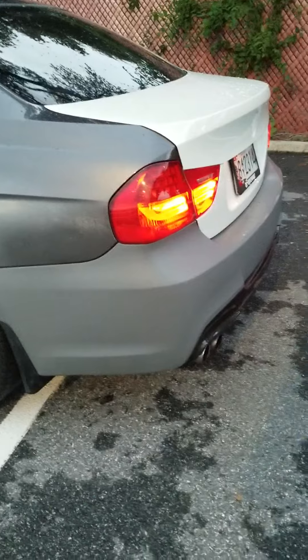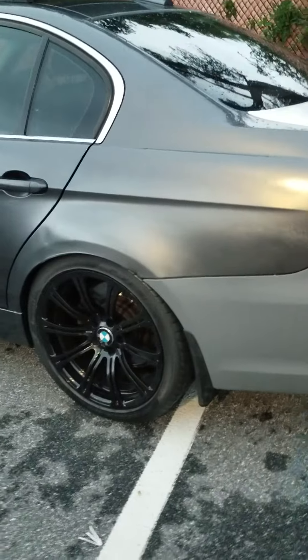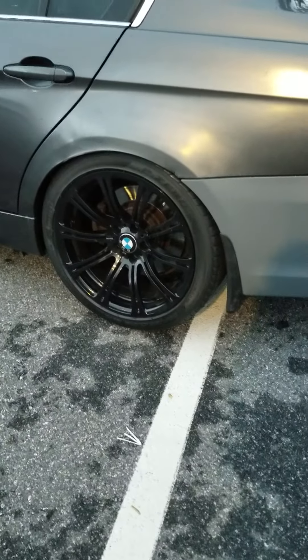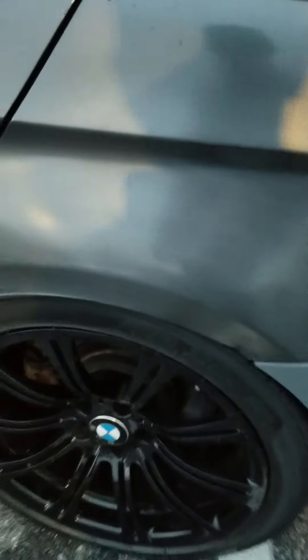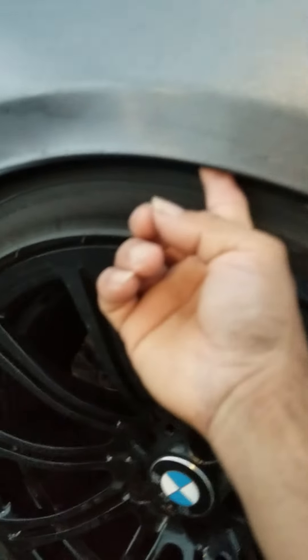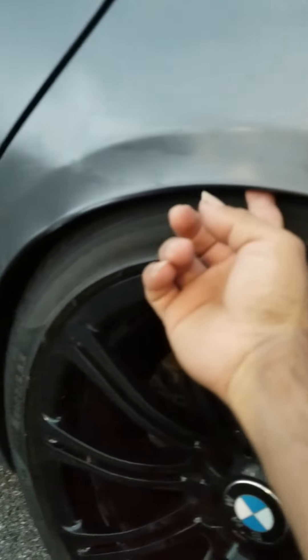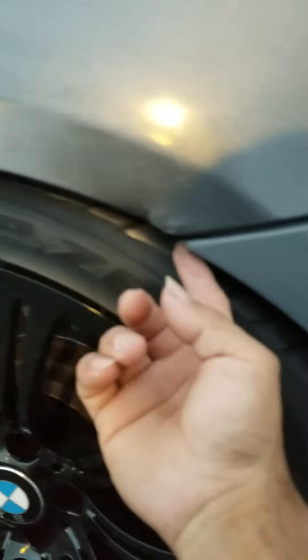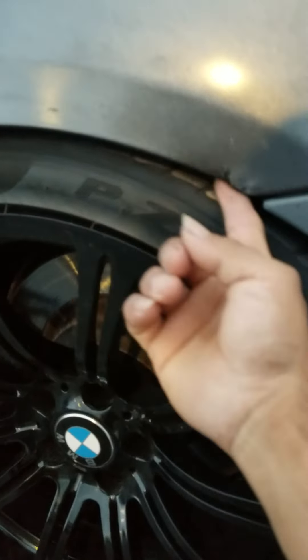I also have to code the lights because it's blinking too fast — I knew I'd have to do that. I also need to roll the fender over here because it's rubbing the tire a little bit. I have to fix all this, but the car, like I said, is going to the paint shop, so that's all right.